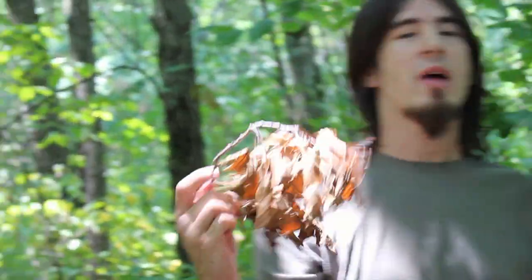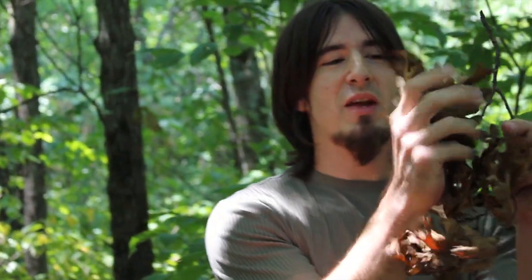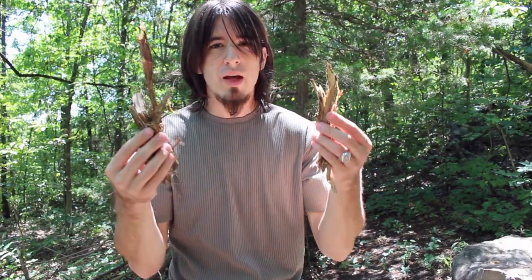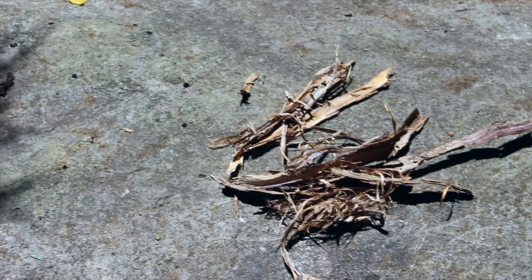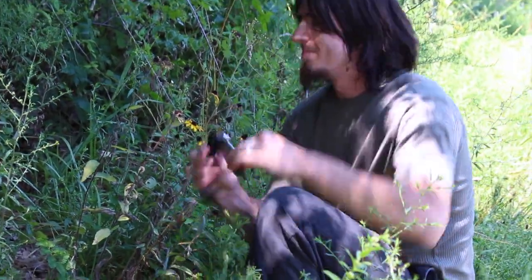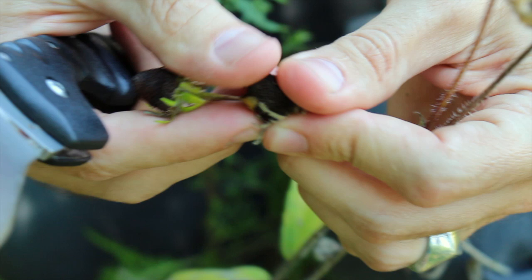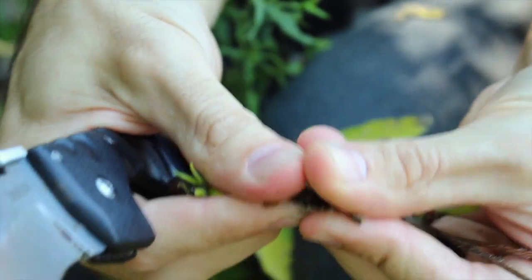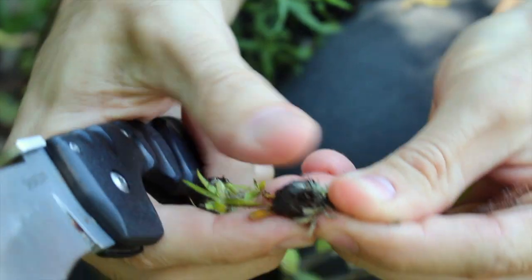A lot of times you can find stuff like this hanging from trees. You know it's dry because it's been hanging there and it hasn't been collecting moisture off the ground. Another good thing to start with is bark from the cedar tree. Now a lot of times the bark will be a little bit moist, so the best thing to do is put it in the sun to let it dry while you prepare the rest of your fire. Some dried flowers also work well to start fires with. These are called black-eyed Susans. If you break the head open there's tons of little fibers in there, and it works really well to catch fire from the magnifying glass.